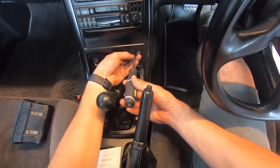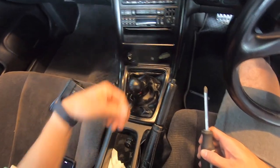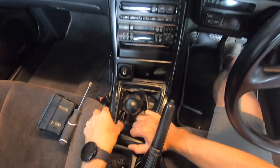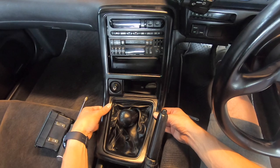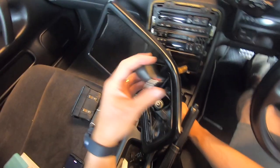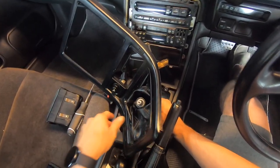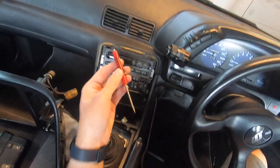Let's pull the cigarette holder out — there are two Phillips screws holding the bezel in. Be really careful with this stuff. This is a nice shift knob but honestly I don't like it — it doesn't fit well in my hand, it feels too small. Here's a little tip: having one of these little pocket screwdrivers is a game changer, a life saver.